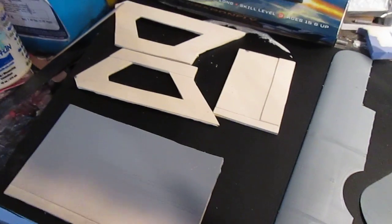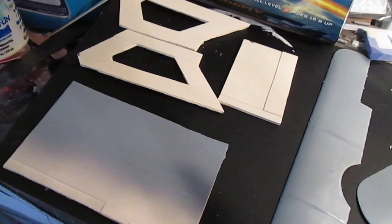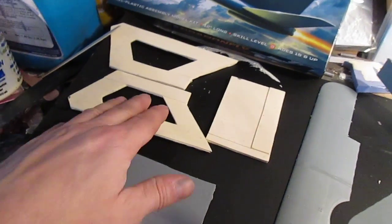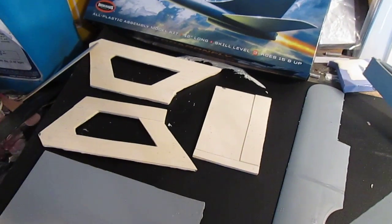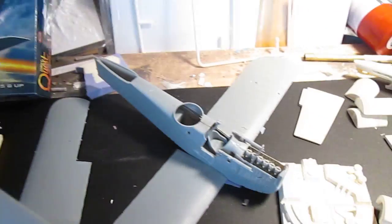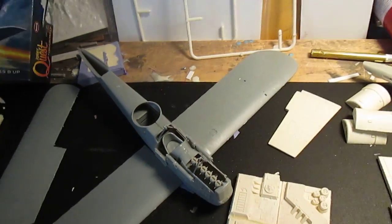Got my blinks made for my 172 hangar bay kit. I'm just going back in and cleaning them all up so I can vacuum form them and hopefully have kits out by next week. The W12 is rocking and rolling on it.